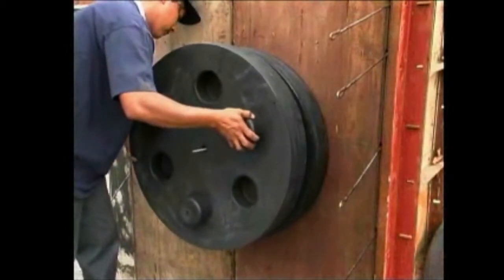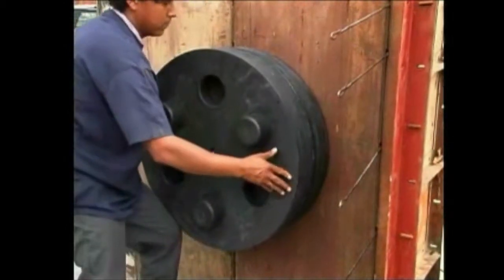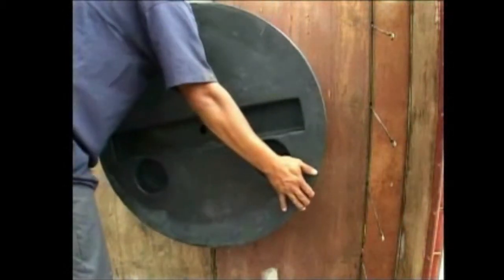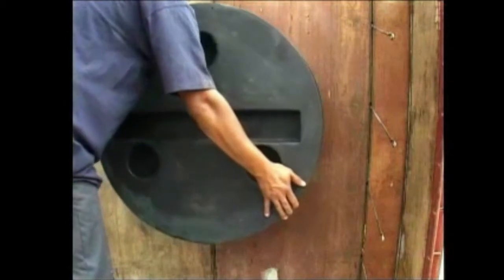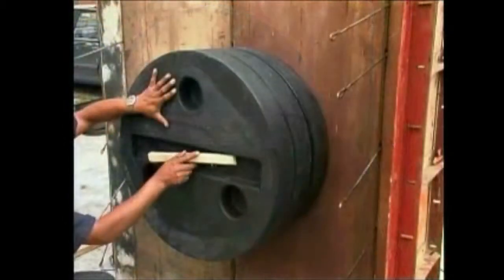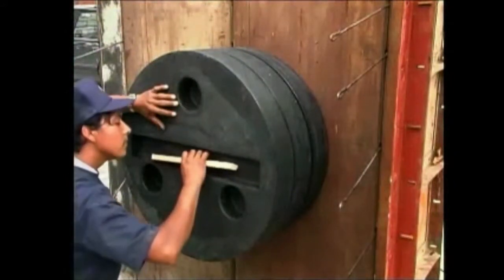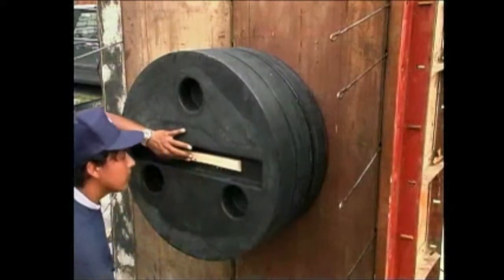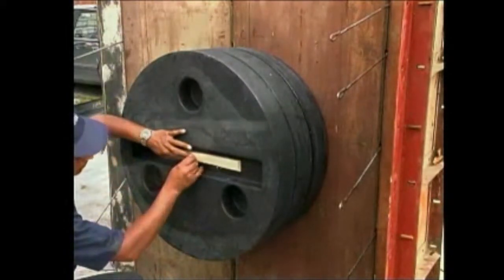Additional discs are interlocked to accommodate finished wall thickness. Verify that the stacked discs match the thickness of the wall. Guide the one-inch wood block over the threaded rod and secure the assembly with the wing nut.